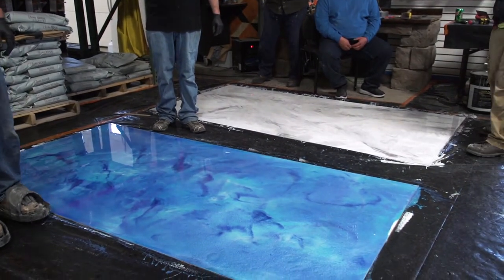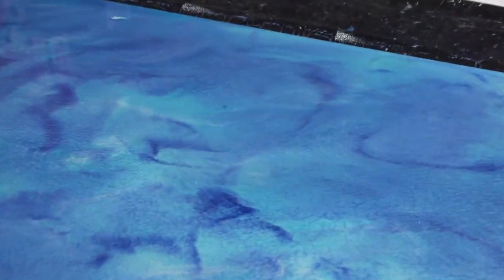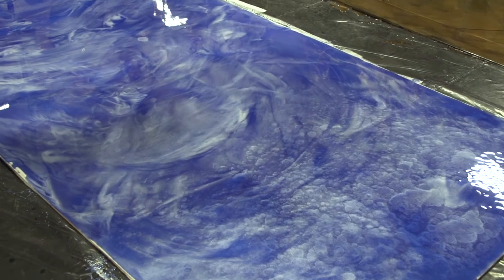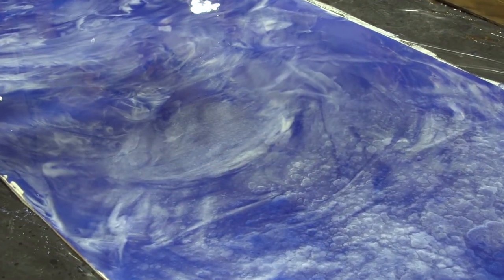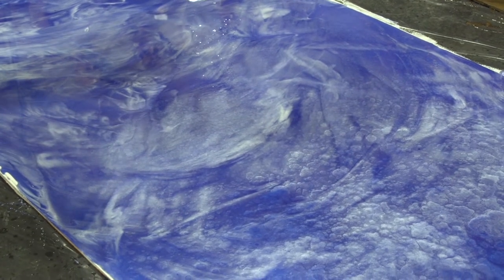We're going to hit this at just the right time where the epoxy is going to flow back together, and we're going to end up with it being really level. But the pigments are going to stay pushed out from the chemical, so it's going to be flat when we're done.